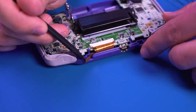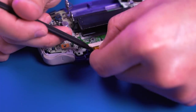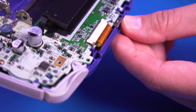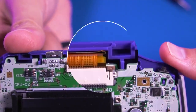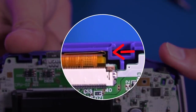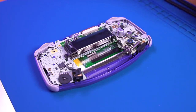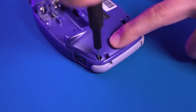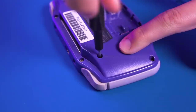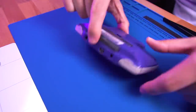Then very gently fold over the touch sensor so that it sits between the ribbon cable and the top of the front shell. Be sure it clears the area where the shell closes, as it could potentially damage the sensor if it's overlapping. Put the rear shell housing onto the console and button it up. Drop in some batteries and give it a quick test.